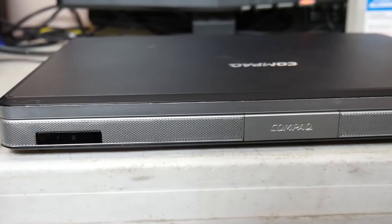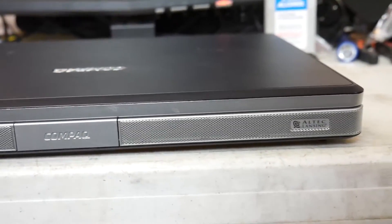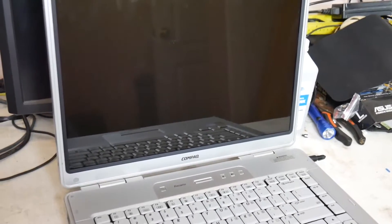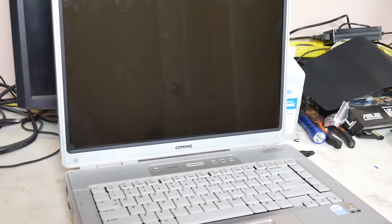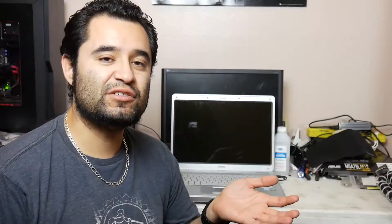So, with that said, this Compaq Presario laptop came with, I believe, an 80GB, 5400RPM, 2.5-inch drive. We're going to be installing this Corsair Force LS 60GB SSD, and this should give it a lot more speed. And as far as the RAM goes on this, it has 2GB of DDR2.